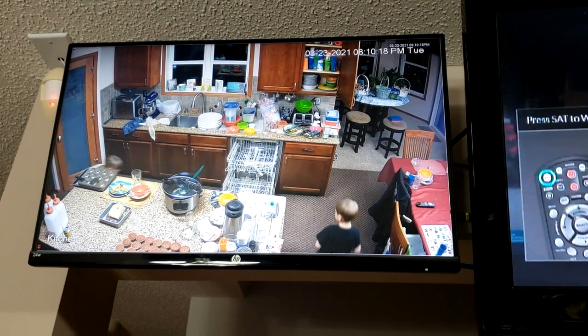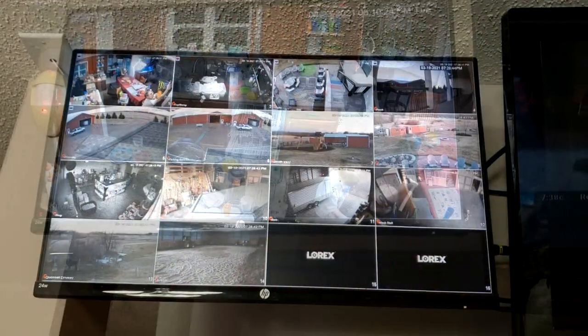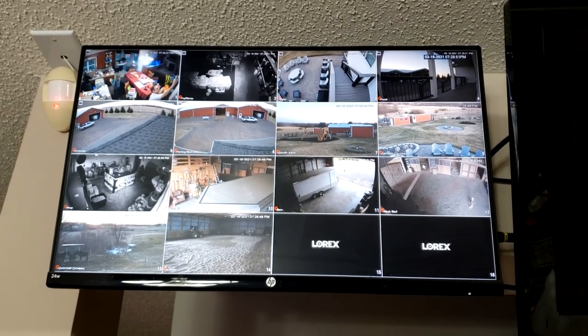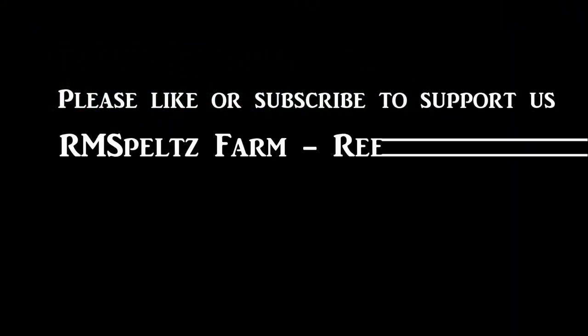Here's the kitchen camera — I don't know if we'll leave it in place, but I put it there so I could show you the color quality. It really works well. These are all the cameras we've got so far, and we still have space for two more on this screen, or I could flip to the next screen and add a whole bunch more. I think these are going to be great for security on the farm. Please like and subscribe and support us on the R&M Spelts Farm Channel and Reef DVMs.